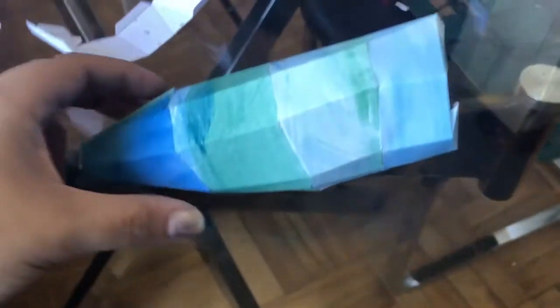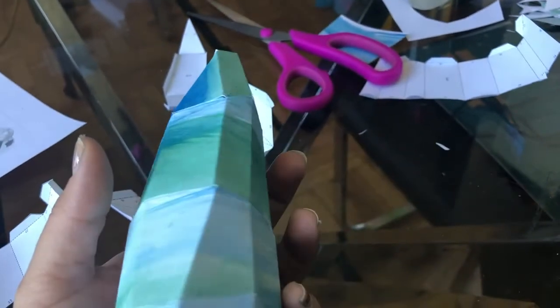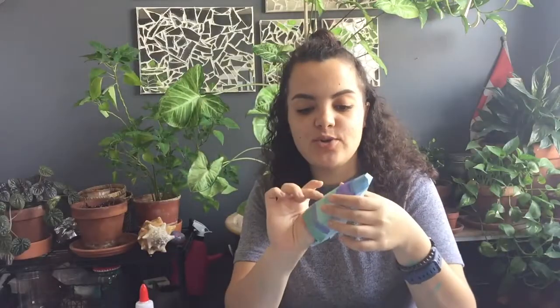This is the first ear — I can definitely see that the more you do this the better you get at it. We're on ear number two now. I'm just as slow at cutting as I was on the first ear, but gluing is definitely a skill that needs to be honed.